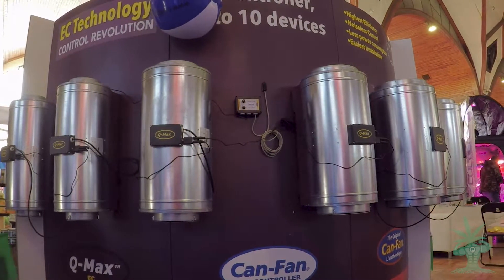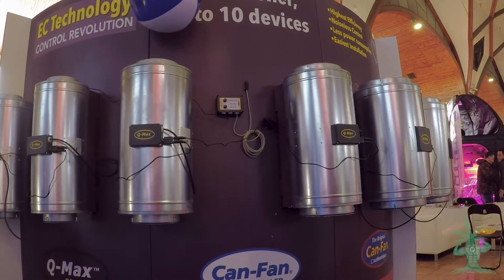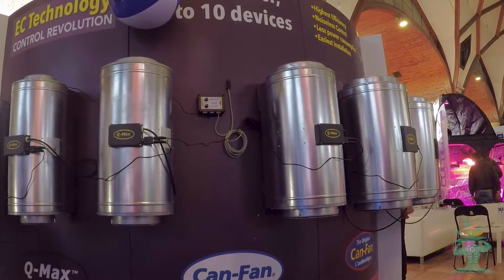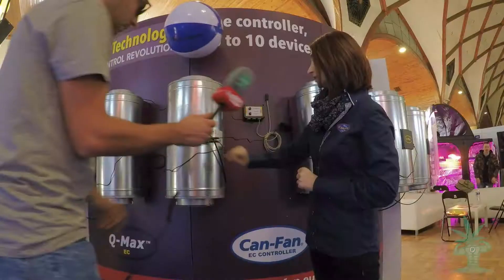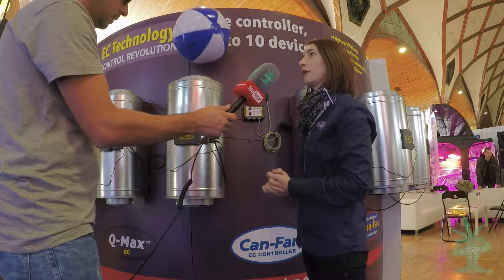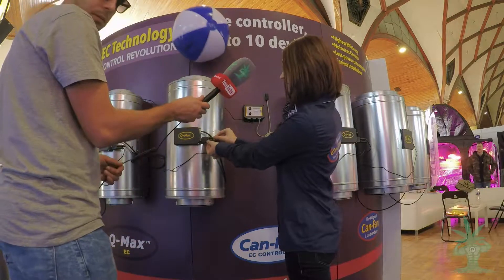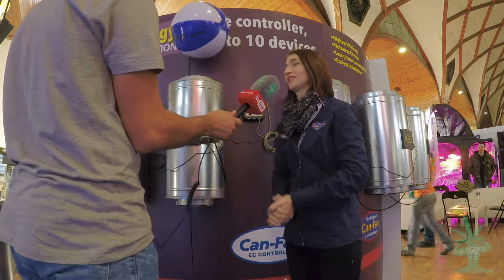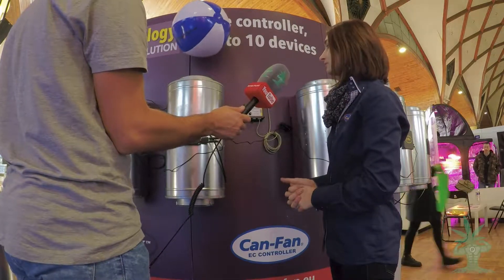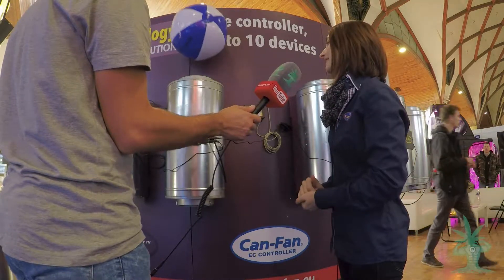To make it easier for you, we've placed everything you need to connect your fan and fan controller in the box of your fan. So each time you buy a fan, you get your fan, your cable — a 5-metre cable — and also your splitter, this little component that makes it possible to connect several devices to one fan controller. It's a jack connection, it's plug and play — very easy to use. We are very proud of this technology because it's efficient, it's noiseless, and it is very powerful.